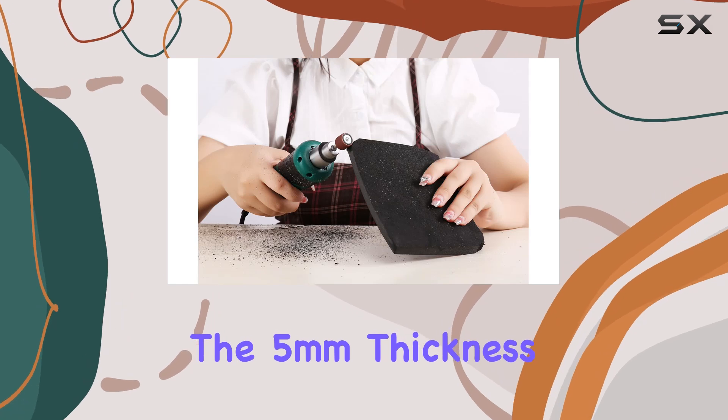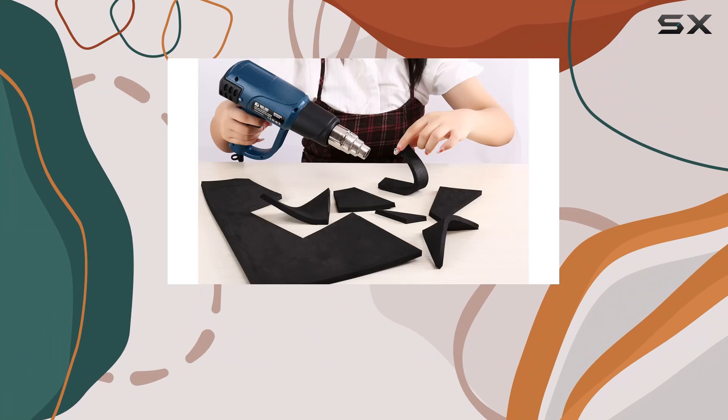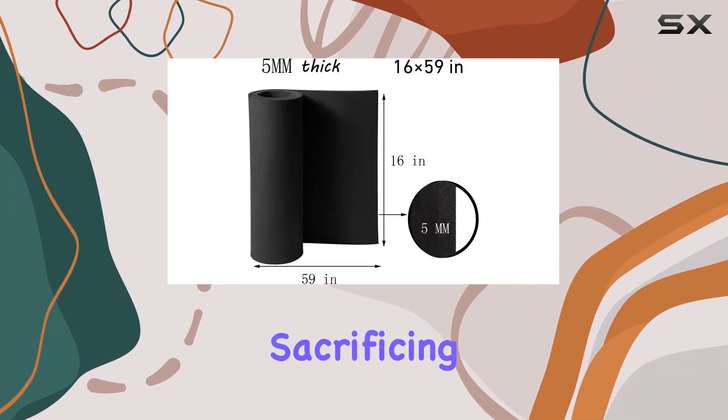Additionally, the 5mm thickness strikes the perfect balance between flexibility and sturdiness, allowing for detailed cutouts and shapes without sacrificing durability.